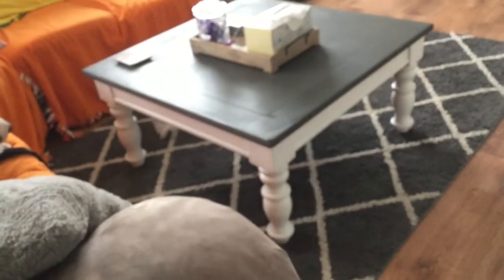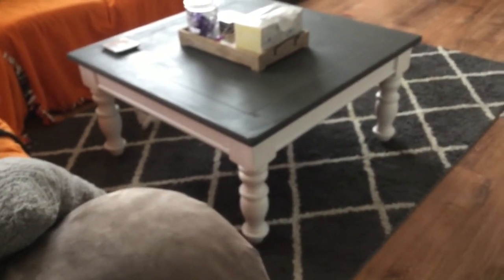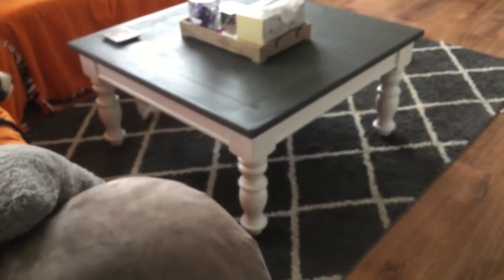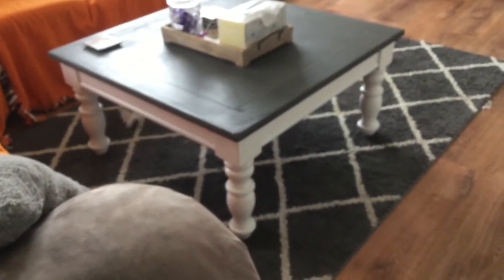So this is the first coffee table. What I did here was I repainted the sides and then I stained the top gray. You get the idea — you can see it. So before it was all white and it was like a shabby chic kind of look where they kind of buffed out the edges and stuff. But now it looks a lot crisper and cleaner and just looks so much better.